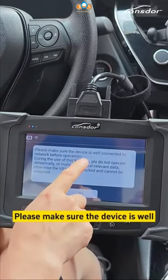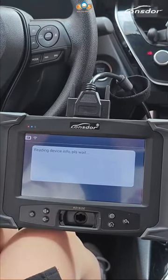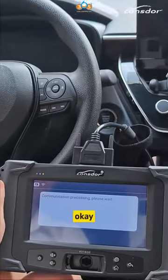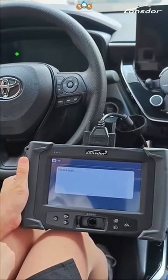Please make sure the device is connected to the network before operation. That is the all key lost situation. Wait a minute, then open the link.